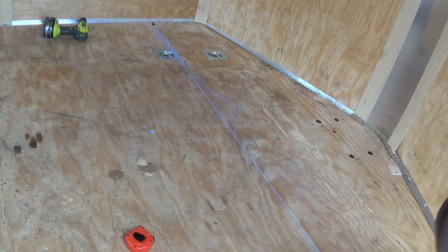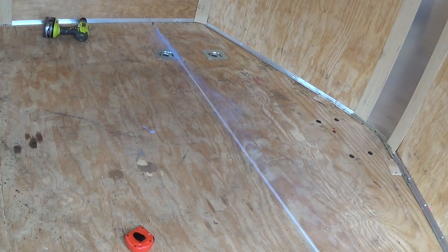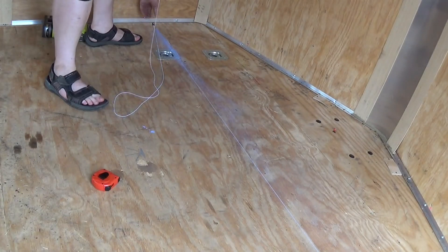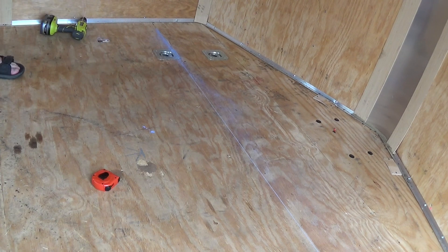Pull it tight and then snap it — and now there's a line on the floor that I can take all my measurements from. The other thing I need to do is make sure that this actually is the size I want it to be. Now I can transfer all the measurements to my piece of plywood. I'll talk to you guys in a little bit.